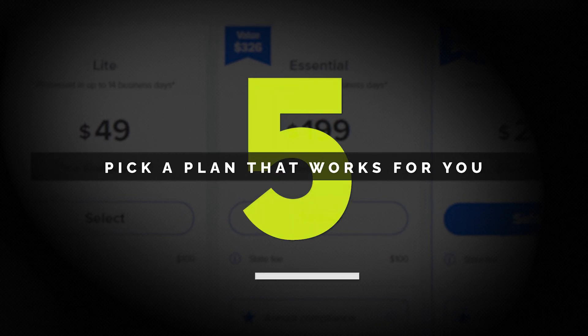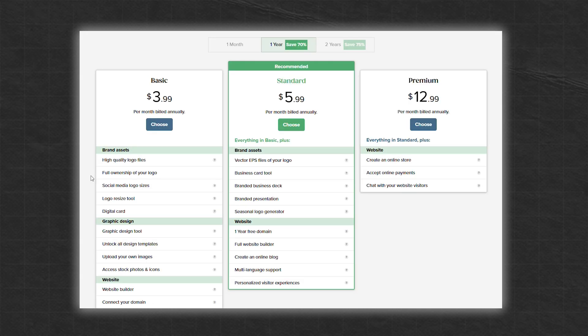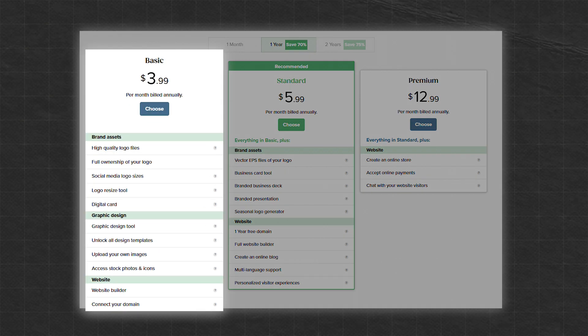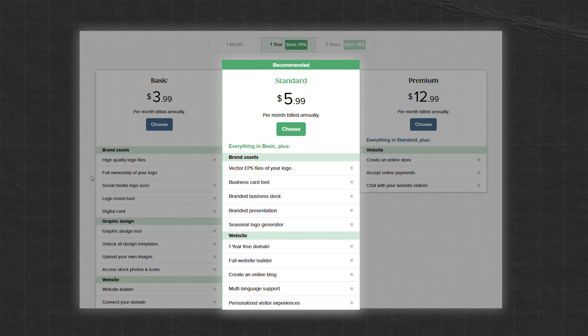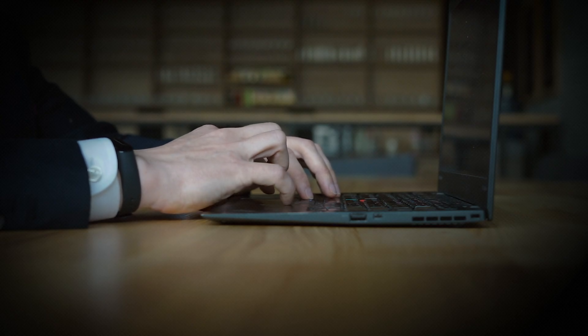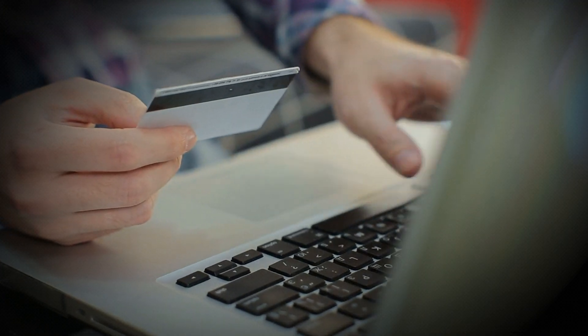Step five: pick a plan that works for you. Let's talk about cost, because I know that's something everyone's curious about. Taylor Brands offers different pricing plans so you can pick the one that works best for your budget. The Basic plan gets you high-quality logo files, perfect for your website, social media, and printed materials. The Standard plan adds branding tools like business card designs and social media templates. The Premium plan gives you everything — logo files, branding tools, and even access to the Taylor Brands website builder so you can launch your business with a professional site. Taylor Brands' pricing is super affordable, especially compared to hiring a designer, and you only pay once you're happy with your logo.